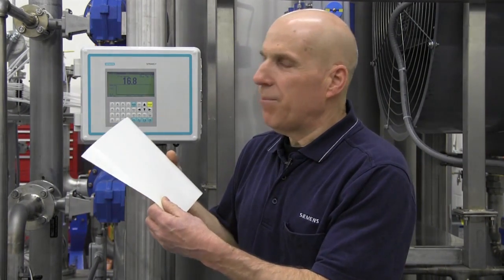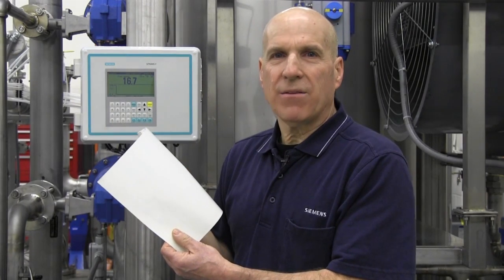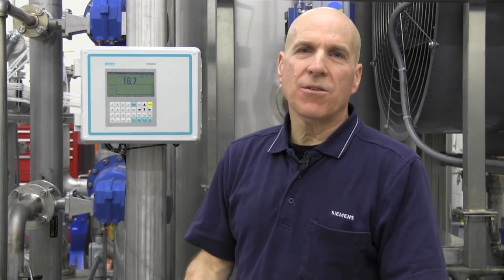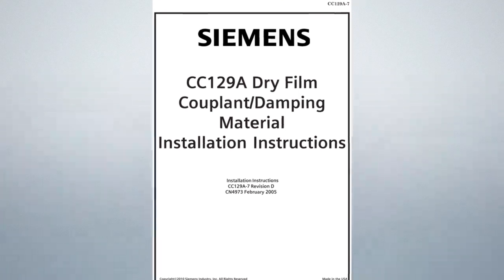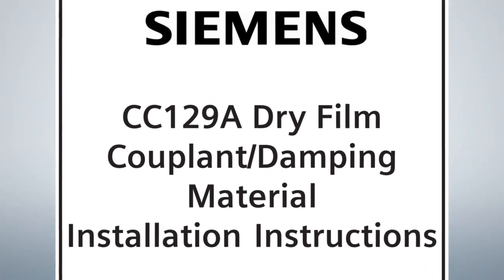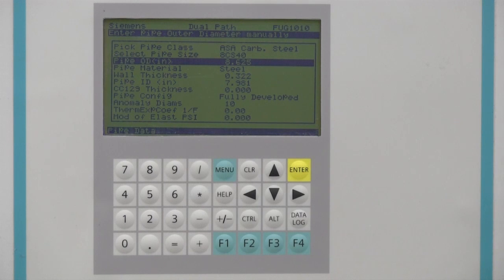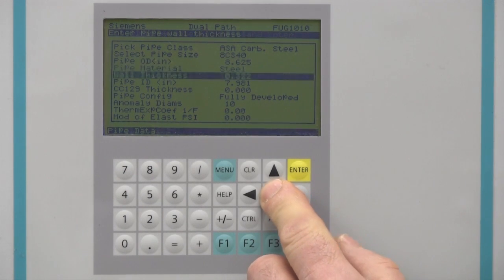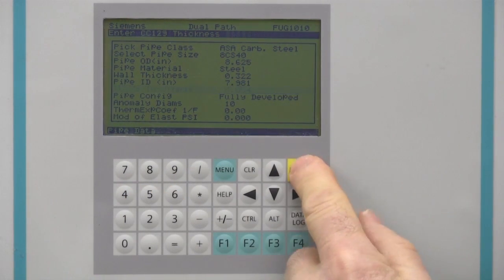The FUG-1010 meter utilizes a mandatory pipe dampening film that is applied to the outer surface of your pipe prior to installation of the flow sensors. Depending on your sensor size, multiple layers may be necessary. Information on the required number of layers and their thickness is supplied in document CC129A-7 included with the sensor package. The specified thickness required for your sensor size must be programmed in the CC129 thickness menu location.